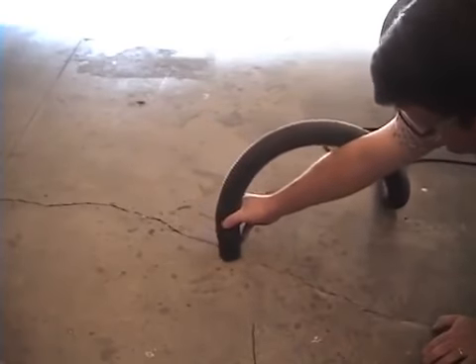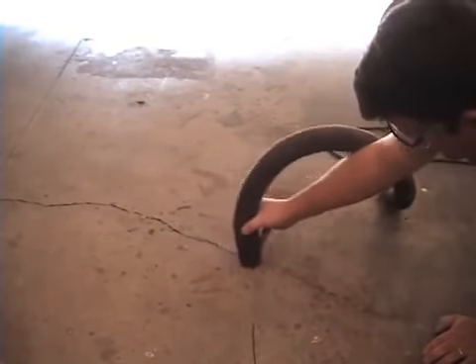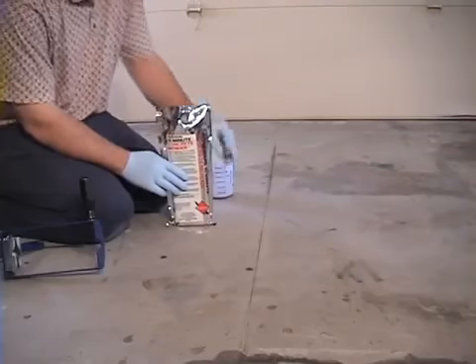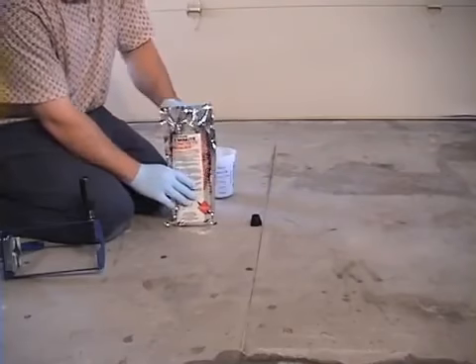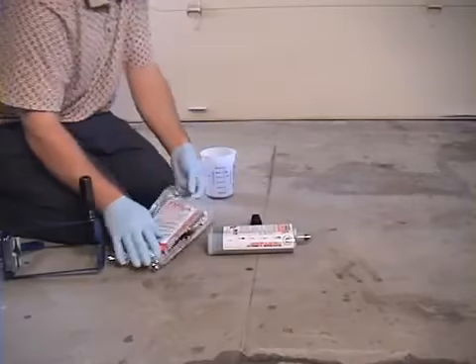When you're all done, take your shop vac and suck up any dust or dirt that may have been generated. This will make sure you have a nice clean surface to bond to. Concrete Mender is a very, very thin polyurethane that can penetrate deep into concrete and deep into cracks, so you can get by with having a little dust in there, but it's best to get it as clean as you can.